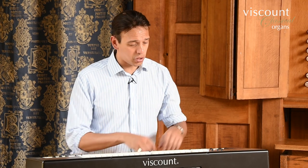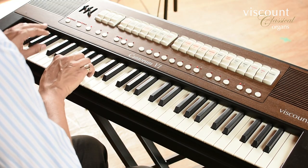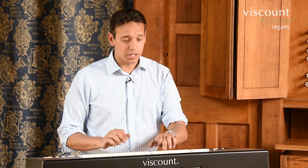I can also transpose Manual 2 down an octave and Manual 1 up an octave using these dedicated buttons. Firstly we can see the feature for Manual 1 up an octave, and now the second manual an octave down.